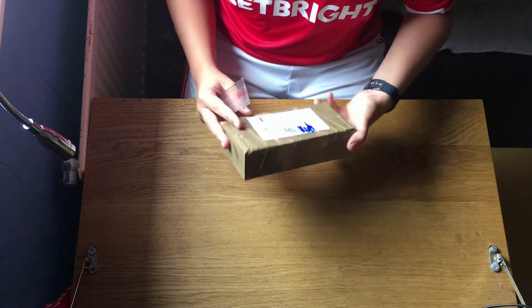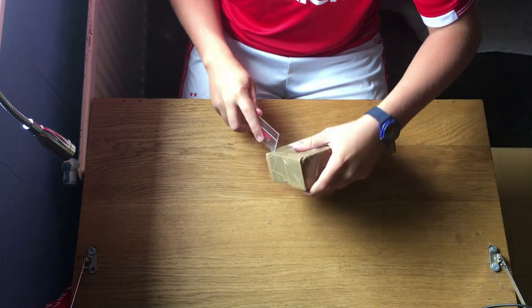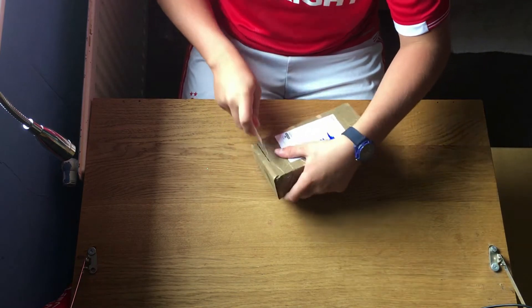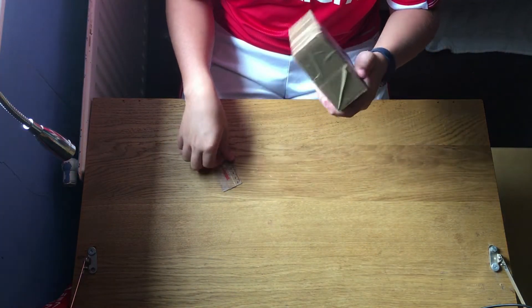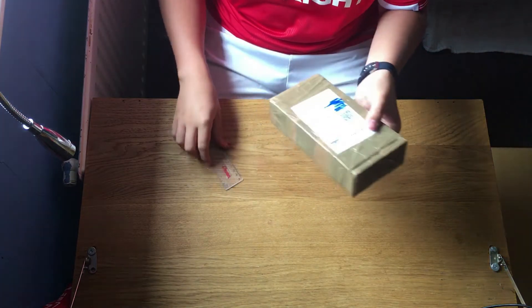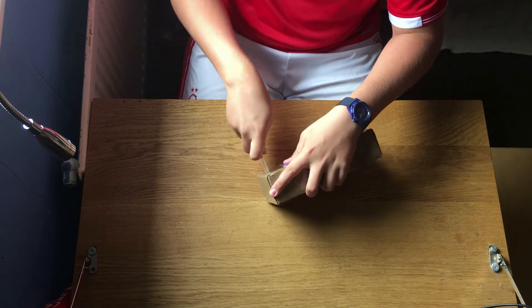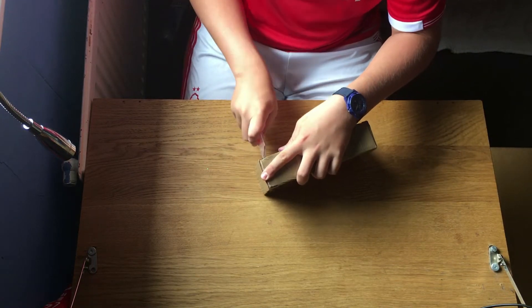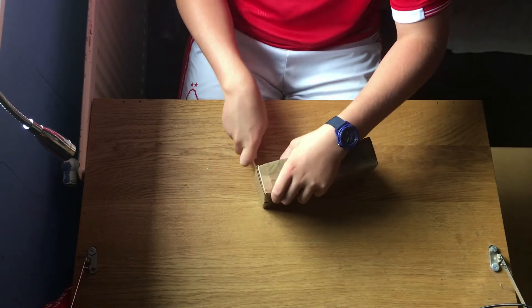Alright, how am I going to open this? I don't even have enough to open it, so I'm just going to use one — probably not the best idea. It's so hard, especially with a ruler.